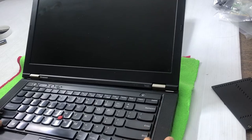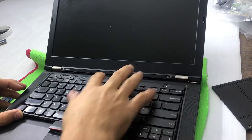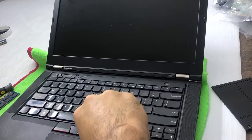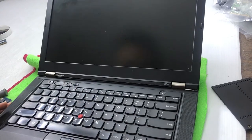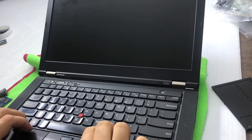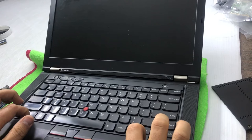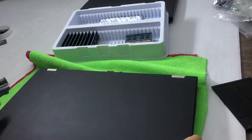Now I have to put the keyboard back — it's easy but a bit tricky. Keep the keyboard aligned on one end and force it at the other end. Push it down firmly so the clips go in properly. Use your nails or something soft that won't scratch the laptop to snap the edges in. Done.